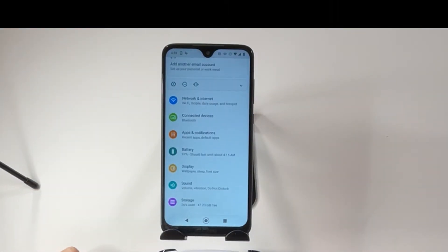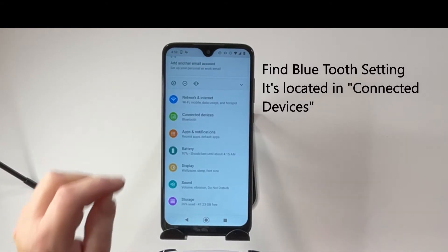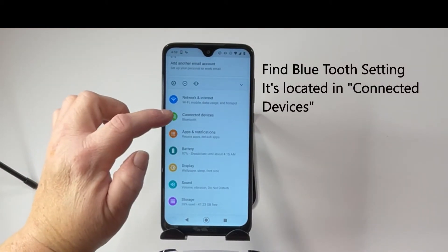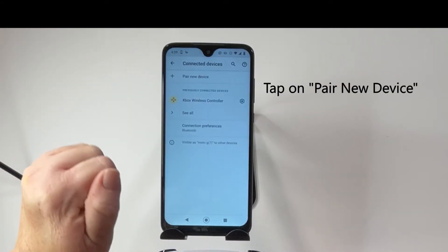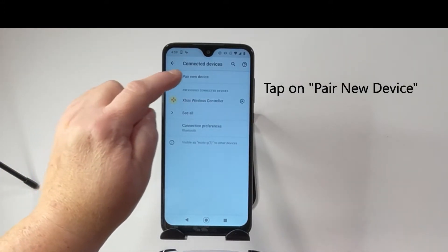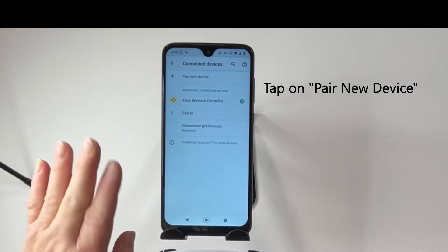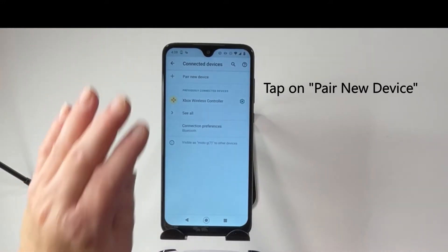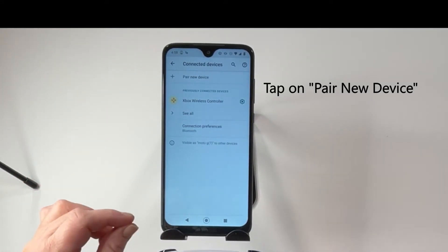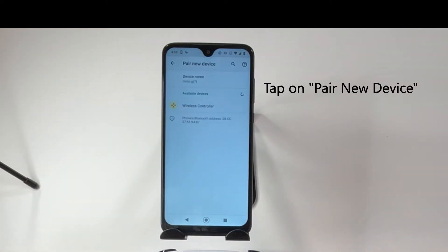So let me go in here. I need to find Connected Devices, then Bluetooth. Pair a new device. Now you need to make sure that when you're doing this your Bluetooth is on. If your Bluetooth is not on, you won't be able to pair. So first check that and then go to pair a new device.